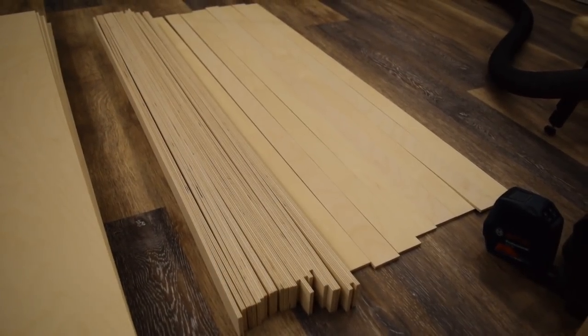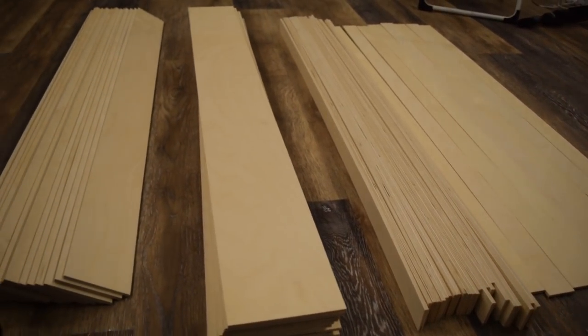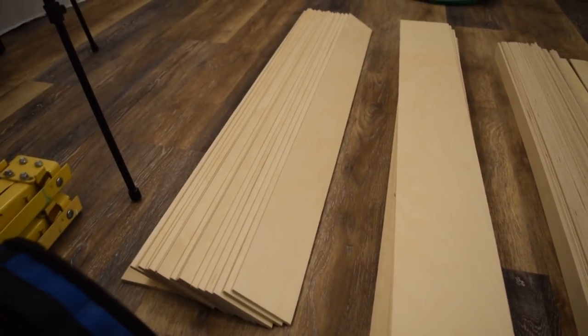Today I cut all these wood strips that are going to go on a majority of the white walls in the control room — the side walls. These strips are 2 inches wide, 4 inches wide, and 6 inches wide, arranged in a pattern on the walls. I cut all these strips from 5-foot by 5-foot Baltic birch sheets of wood. My dad and I cut all the strips, and now I'm going to nail them all onto the wall.